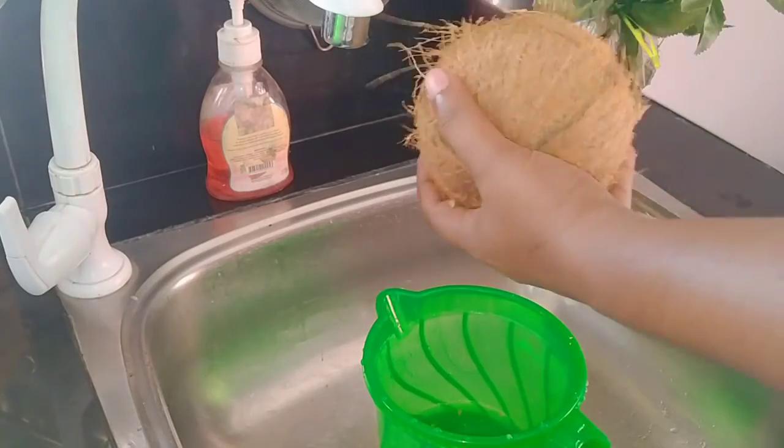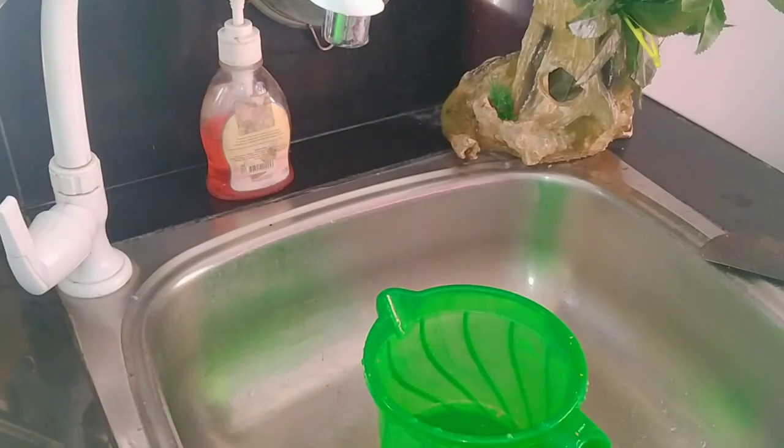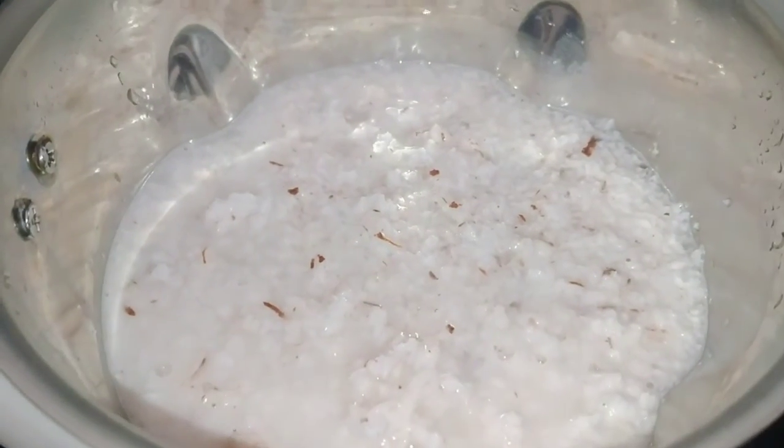I have to blend it in. I am using the oil to put in and blend it to make it easier.